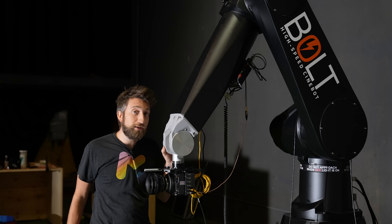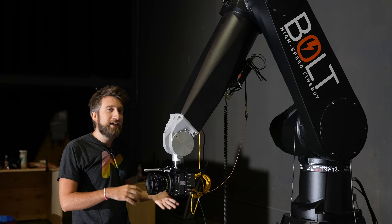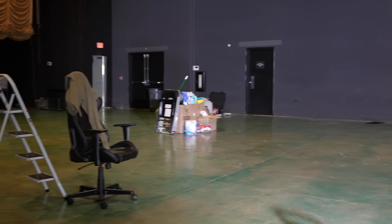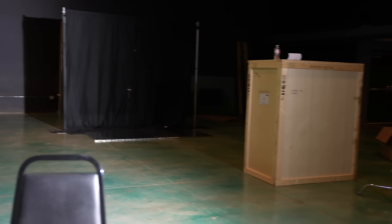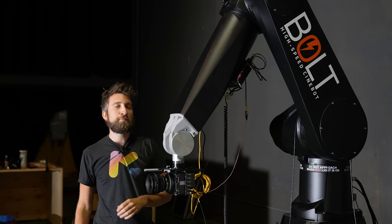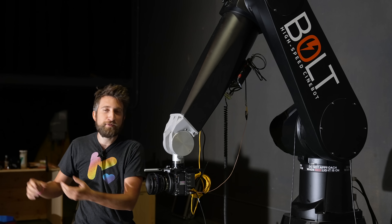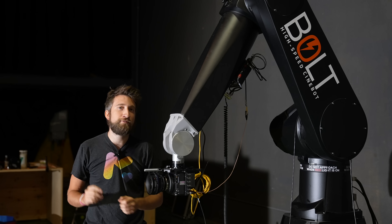Motion control systems are frequently used in VFX because they can repeat camera moves that a human never could. For example, if I wanted a move that did something like this, maybe zoomed in at the end, I would never be able to repeat that twice exactly. If you were to overlay two takes on each other, there would be all kinds of extra movement that even if I tried really hard I would never be able to get right.